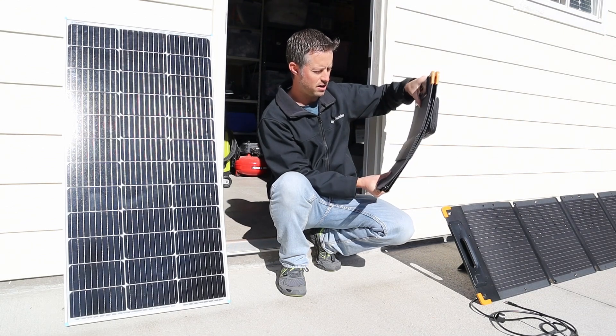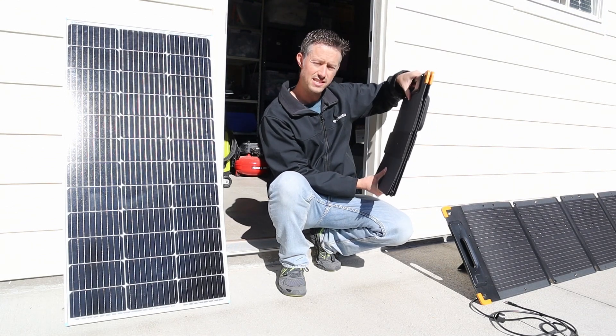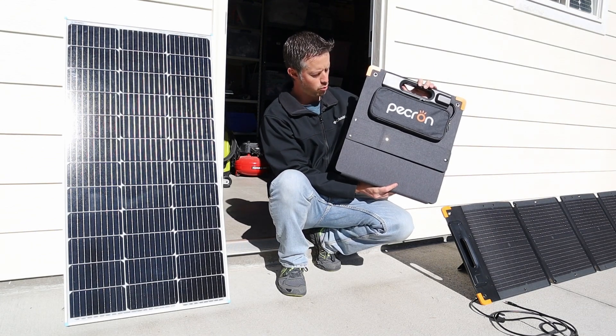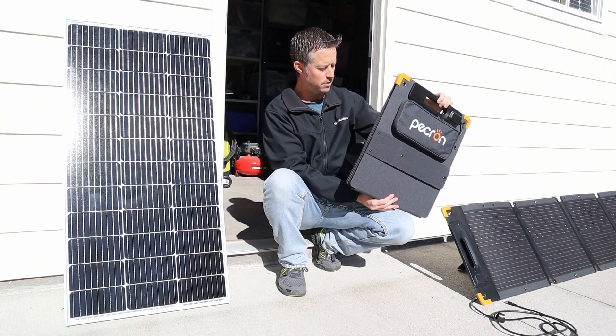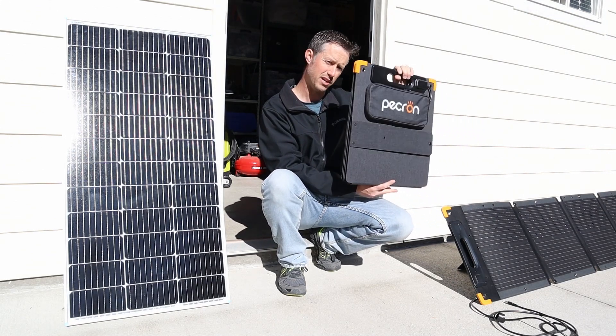The one thing I've noticed about this panel is it's so lightweight it does have a little bit of bend to it, so you would want to be careful not to bend it. And in the summer when it's really hot you'll probably notice a little bit of sag on this panel because it's so thin.